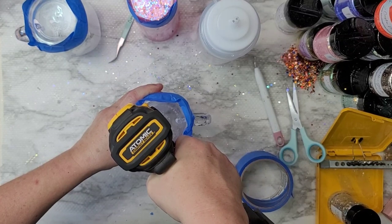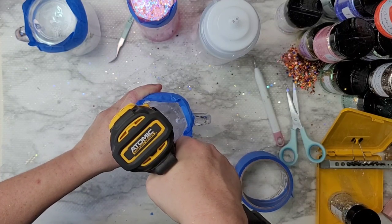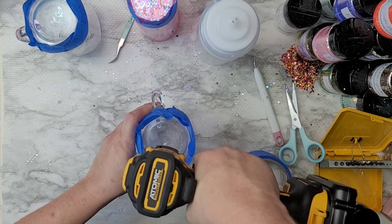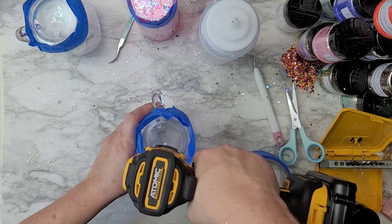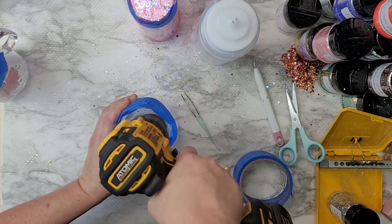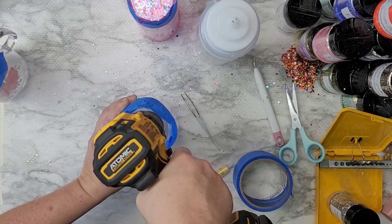I had already done another tumbler for my nephew — he wanted a snow globe tumbler with glitter and the Astros on it, which started this whole thing. I put the main hole on one side, then went back with a much skinnier drill bit for a smaller hole on the other side. It helps release air as the water and glitter go in. I suggest putting two holes — one bigger, one smaller.